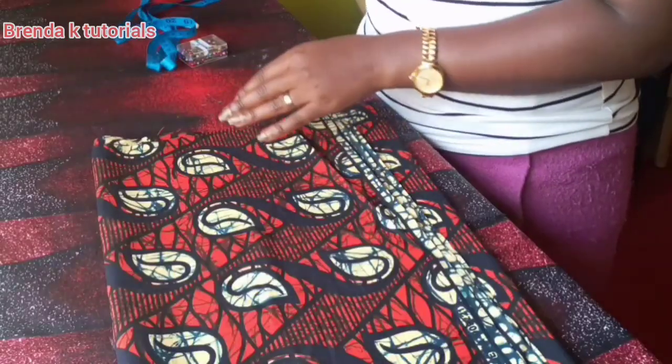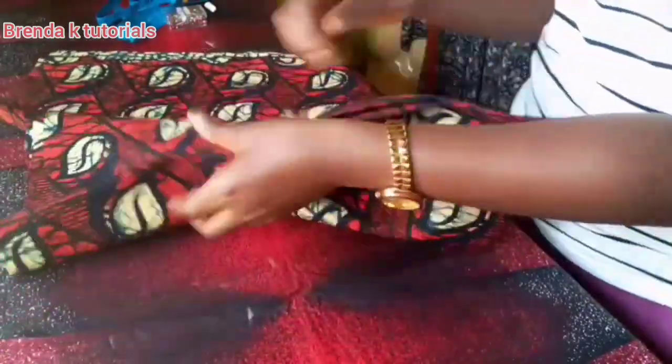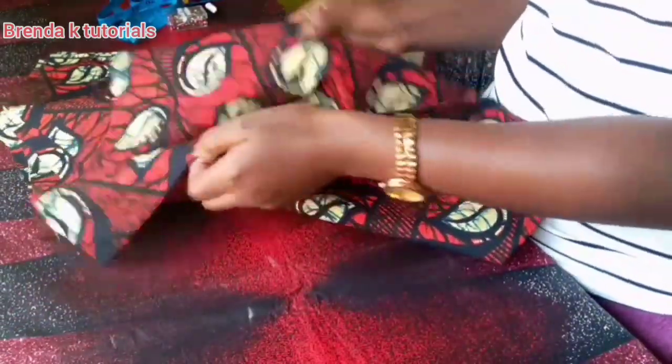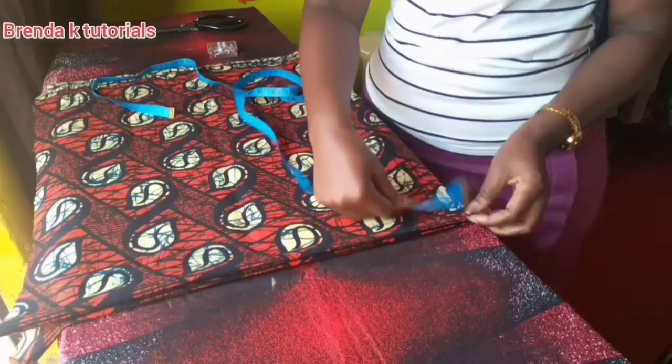I'm going to start by unfolding my fabric so you can see what I'm going to be doing, and then I'm going to fold it into four — like that.